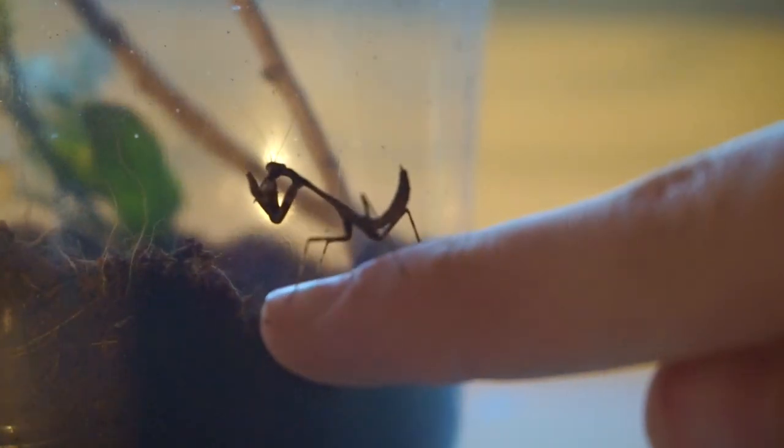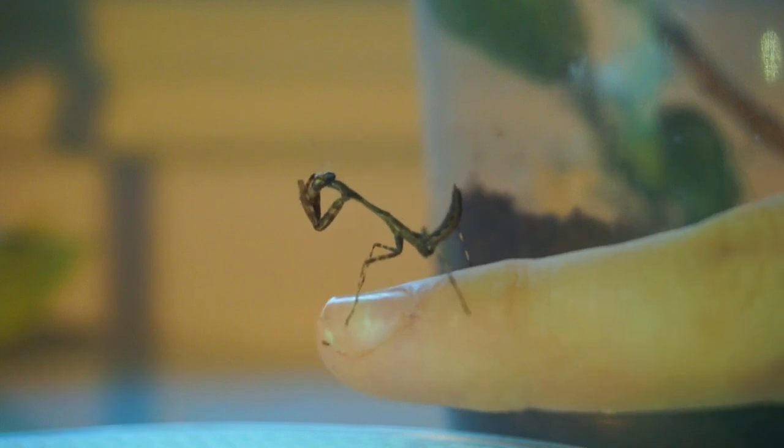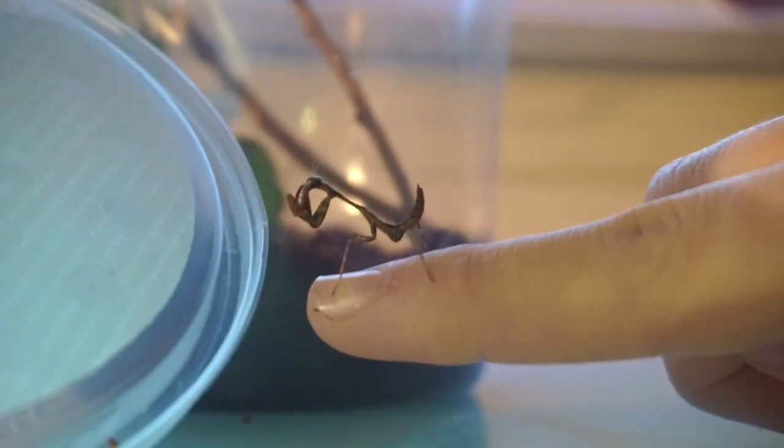I'll show you guys some fun ways to feed a praying mantis. This is my brand new mantis — he is a budwing mantis. They can always hunt for their own food, they're perfectly capable of doing that, but I kind of have some fun feeding him. So what I do is I get some fruit flies.